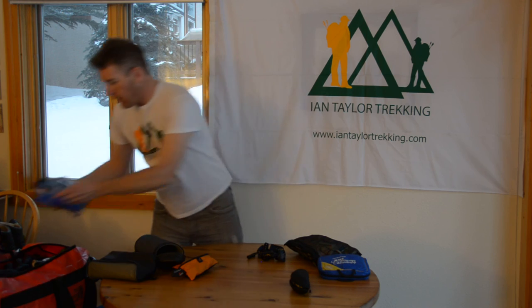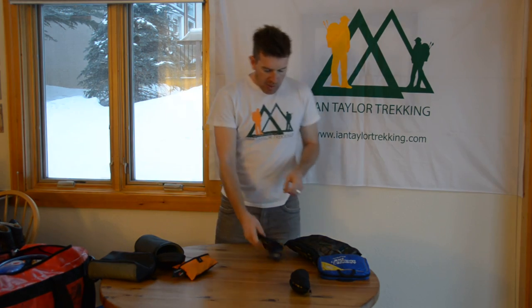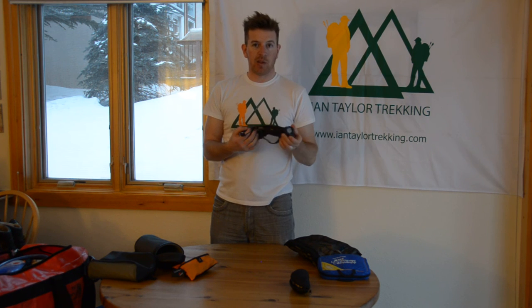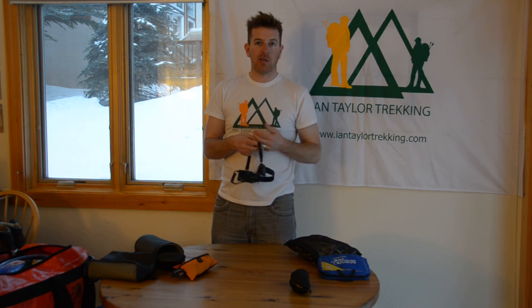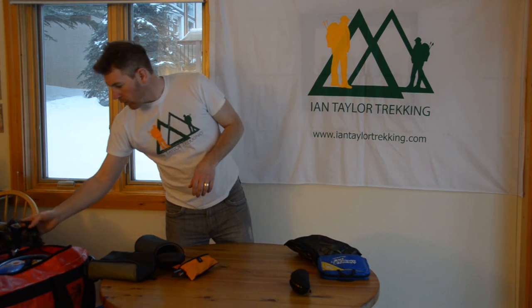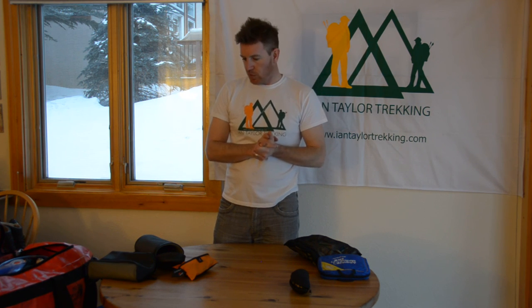And then I'll have a head torch with a fresh set of batteries in here and two spare sets, because we'll use it during the night — every night in your tent. Any time you do anything in the evening there's no electricity, so we'll be using the head torch. You could even bring a spare — I'll probably have two head torches on this trip, just in case something happens to one of them.